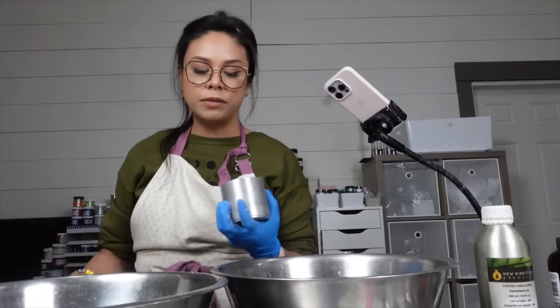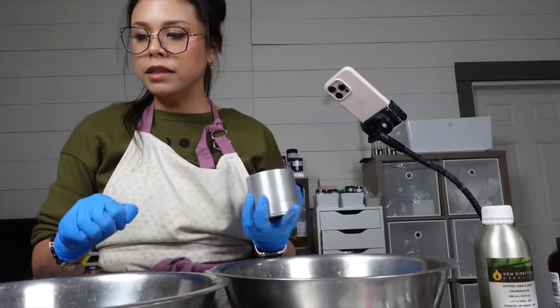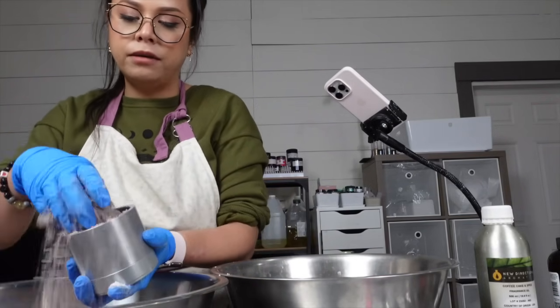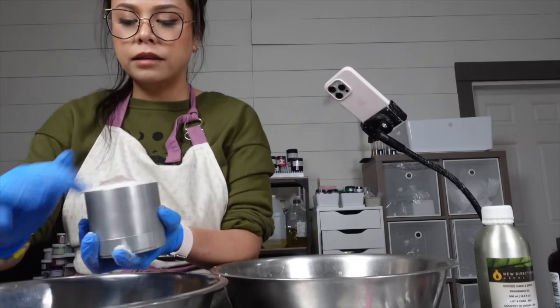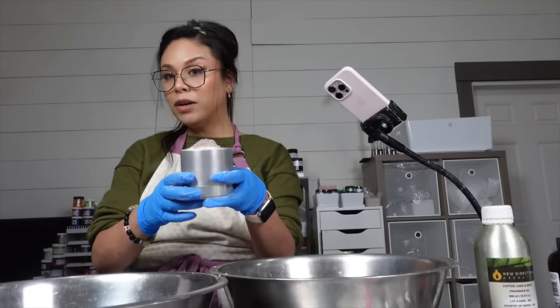I'm making Grounded bath bombs, by the way — I didn't even tell you what scent I was working on. I want the gold to be on the white, so I'm going to start with white and then brown and then more brown and then white, just going back and forth pretty much with my colors. And I'm going to go over to my bath bomb press and press.